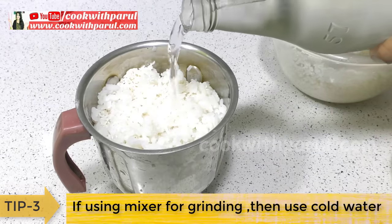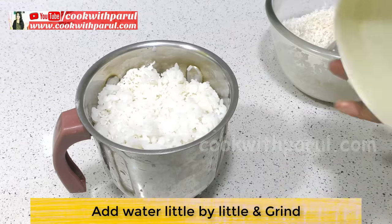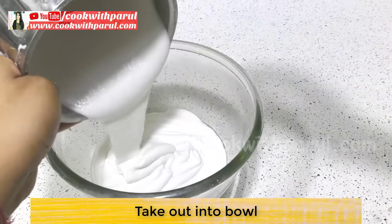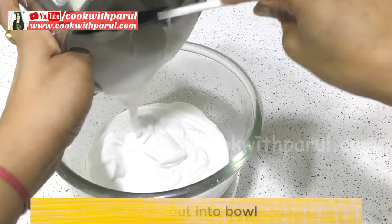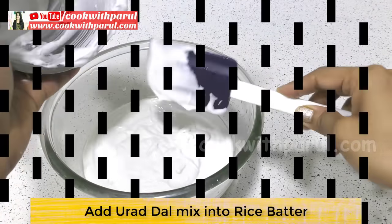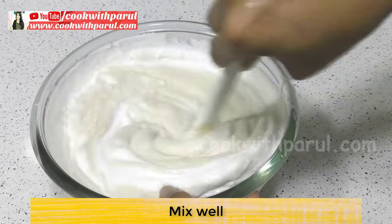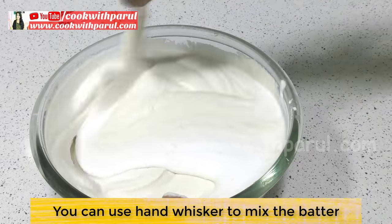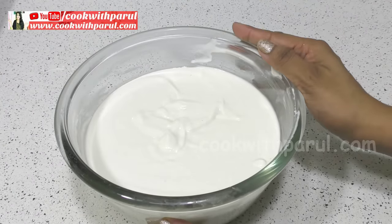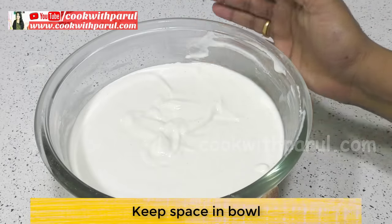When we grind the chawal in the mixy, add a little bit of fresh water gradually — don't add too much water at once. This way the batter will not be too runny. Add fresh water little by little. Here is an important point: whenever the batter is ready, after fermentation it will rise and expand. In the winter season, add a little warm water because cold weather slows down the fermentation process.